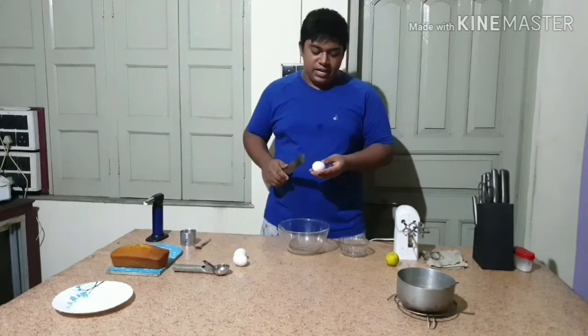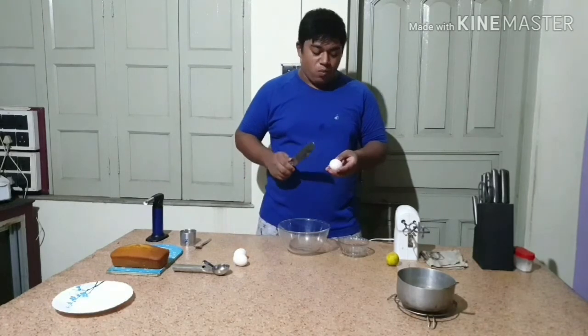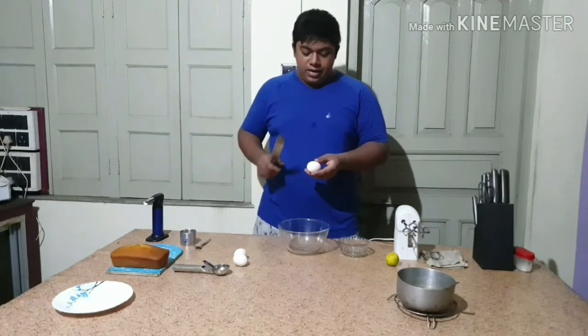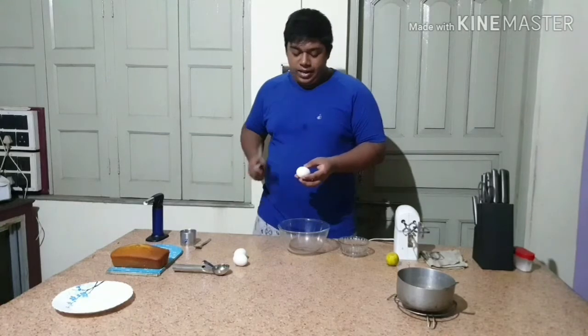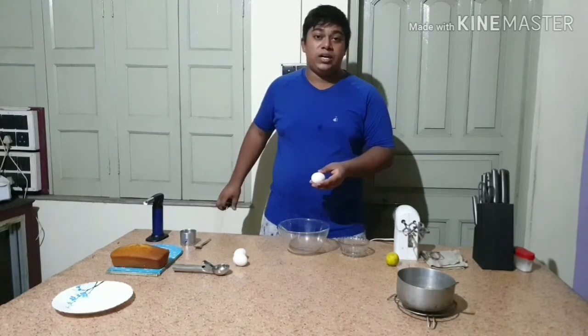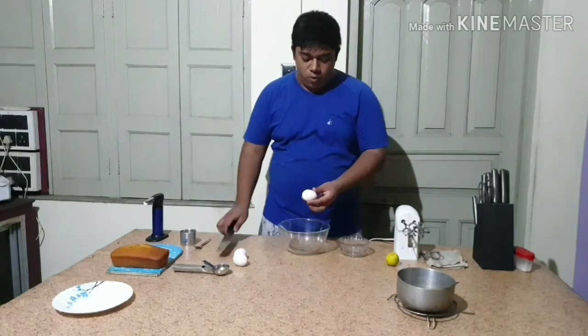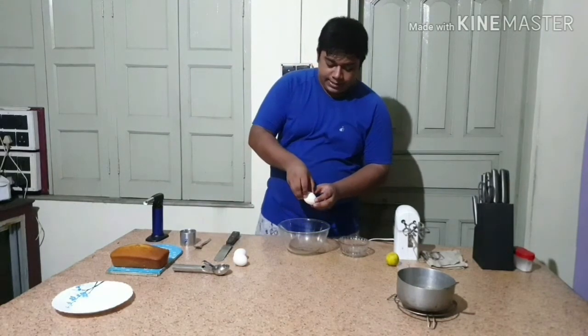For baked Alaska you need egg whites — not full eggs, just egg whites. In this baked Alaska I will make Italian meringue, which is the focus of our dish. So let's take out the egg whites from the eggs.